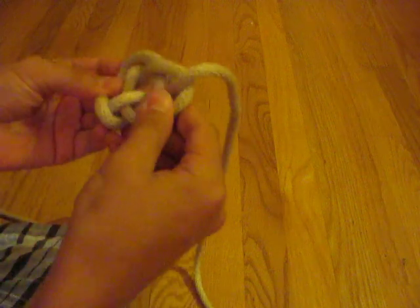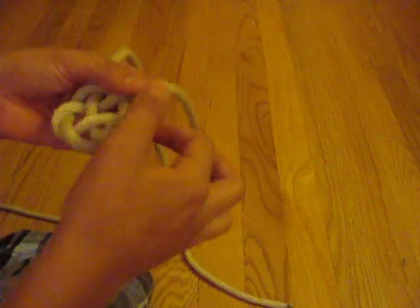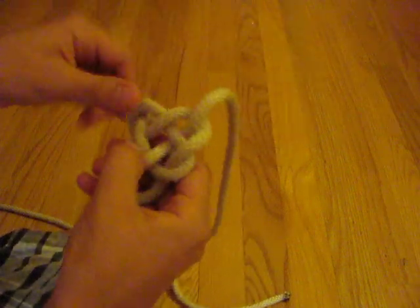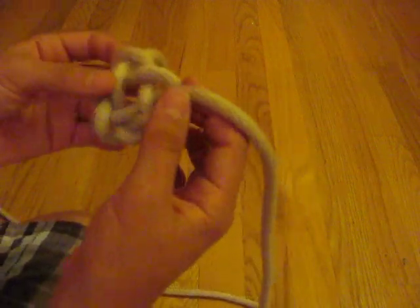All you have to do is pull these and it begins to take form — you're just going to have to kind of work with it for a little while. It's a little bit time consuming, but it's still quite fun to make. That looks nice. So that's the Celtic Heart Knot.